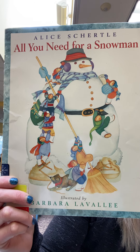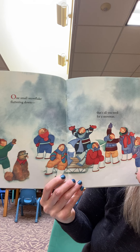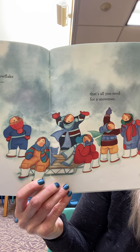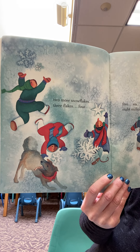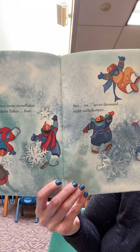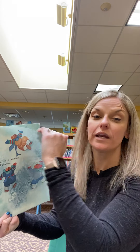Look how big that snowman is. Oh my goodness. That is a big snowman. One small snowflake fluttering down. That's all you need for a snowman. Two more snowflakes. Three flakes. Four. Five. Six. Seven thousand. Eight million more. All right. You need more than one snowflake to make a snowman. You need millions.